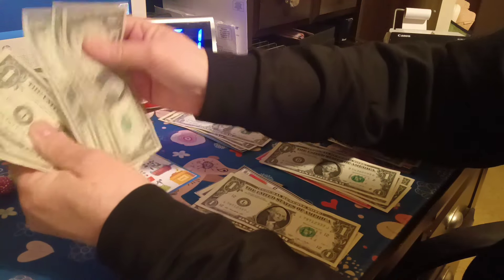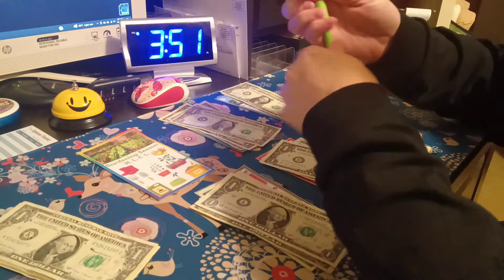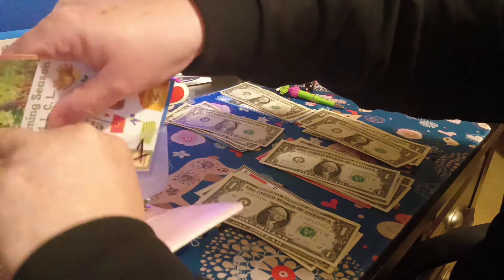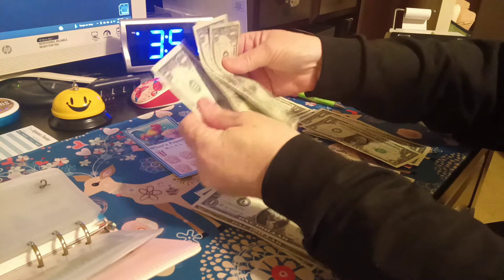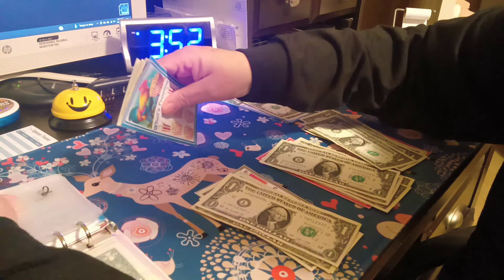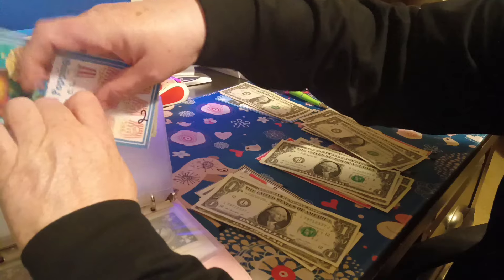All right, so in number one we got one, two, three, four, five, six, seven, eight — so we're going to write down an eight on the soil bag. There, I wrote the eight on the soil bag because this is for gardening. Now we're going to put this back in here. Number two got four dollars — one, two, three, and four. So we're going to write four dollars on this cup, and there I wrote a four.